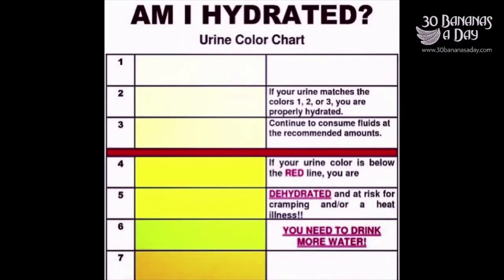Today's video, we start with a hydration chart. Am I hydrated? Aim for clear urine at least 10 times a day. Eat a diet rich in fresh fruits and vegetables.